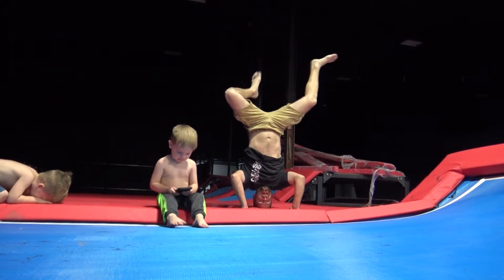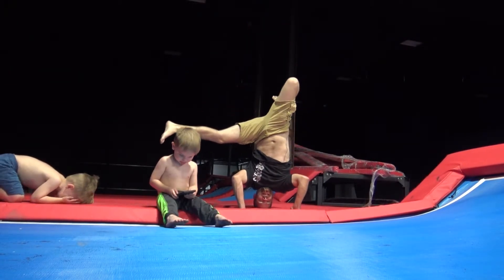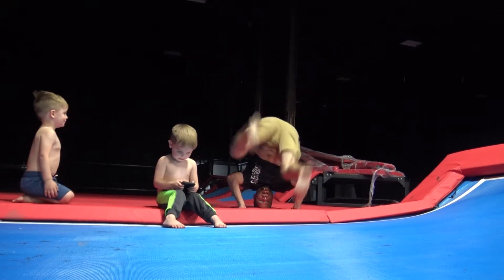Now we do the running man. We'll do the Bruce Lee karate kick. YMCA out.